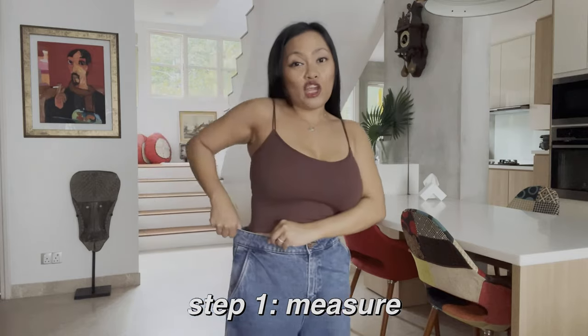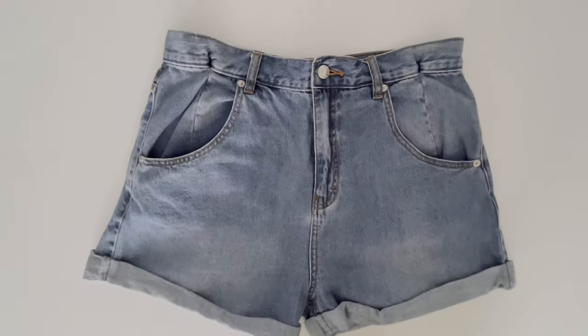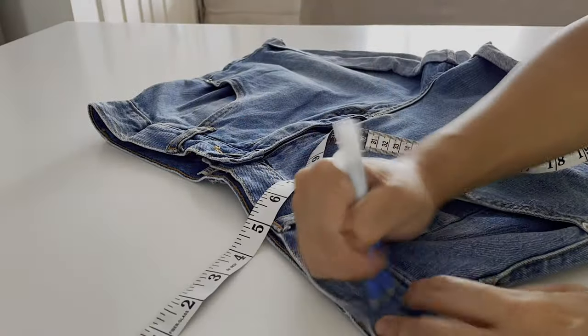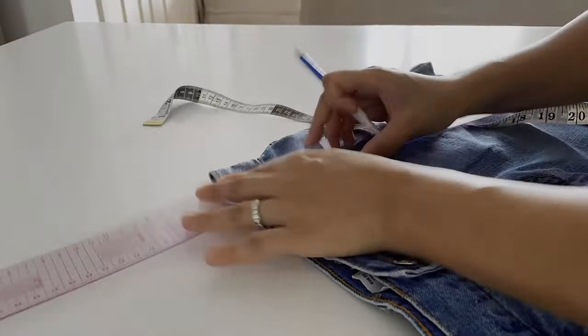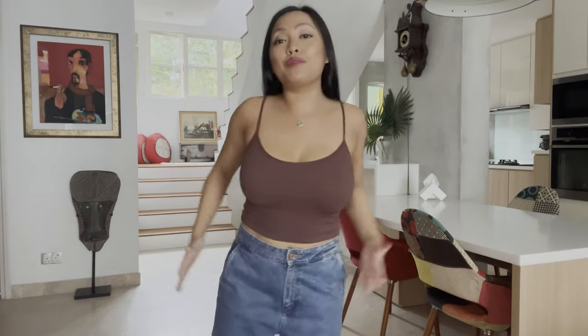Step number 1: you have to measure the pants on the side. Mine became a bit big, that's why I'm cutting it. After the horizontal measure — which is 1 inch — you then measure from the top of the pants downward. It's going to be 4 inches for me because I don't want it too low. You can make it until the end, but for me I want it a bit high, so it's only 4 inches.